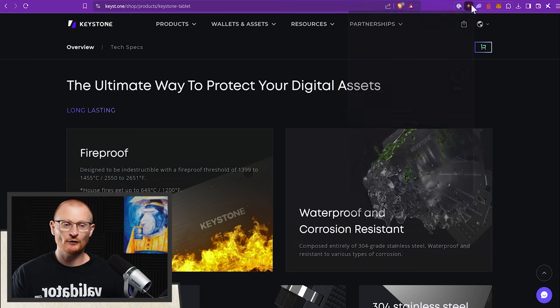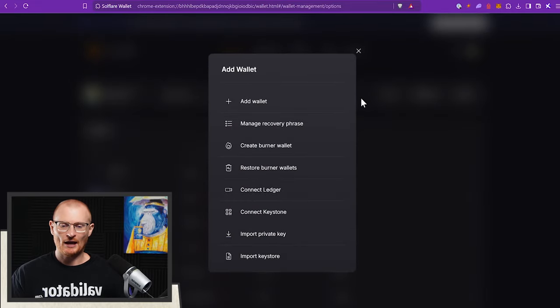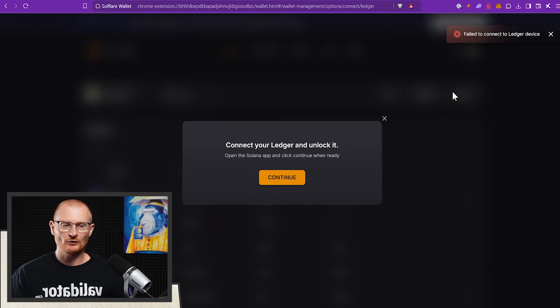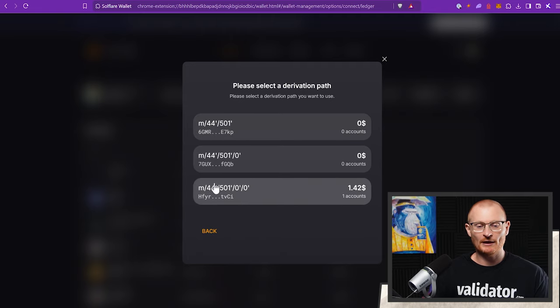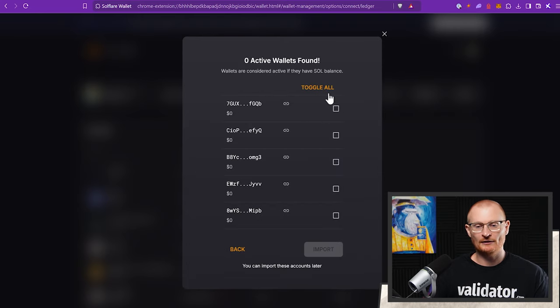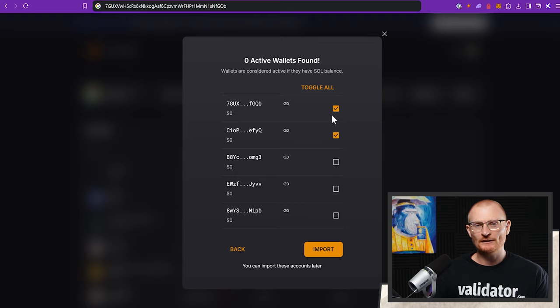We can go into our Solflare wallet and click 'connect Ledger,' then continue. If you get an error, it sometimes happens when Ledger Live is open — quit Ledger Live and now it's working, detecting your existing accounts. This process can take up to a minute. Here we can see what a derivation path is. This derivation path is the one that Phantom uses by default, however this is the one that Ledger Live uses by default. Solflare sees all of them so we can import whatever we want.